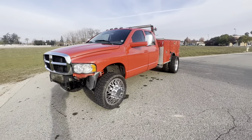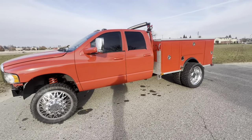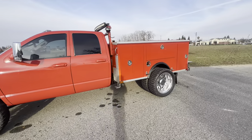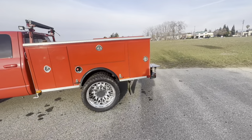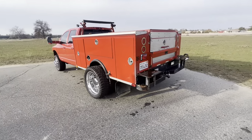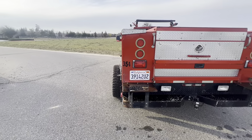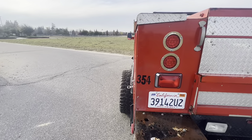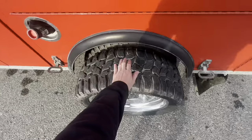Just got done washing it. Let me show you guys how far these back wheels stick out — it's absolutely ridiculous. I love it. Check that out — here's my hand laid longways for reference.